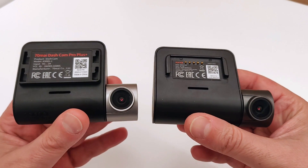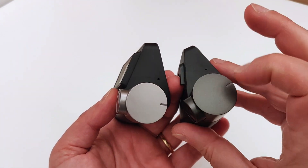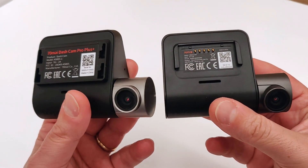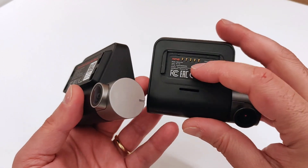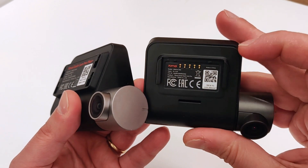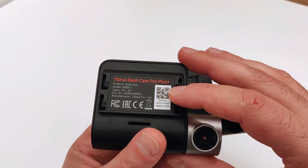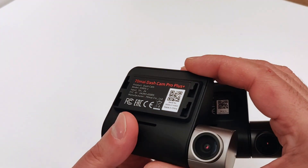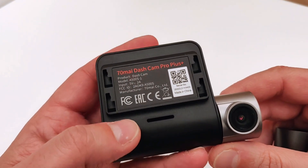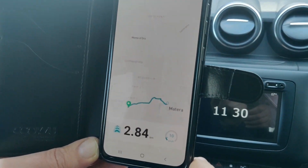Siamo in compagnia della famosissima Xiaomi 70mai. In passato, circa un anno fa, abbiamo recensito la 70mai Pro — il video è stato guardato tantissimo, più di 20.000 visualizzazioni, una cifra abbastanza alta per questo canale YouTube. Oggi andiamo a recensire la nuova versione, che si chiama 70mai Pro Plus+. Il nome ha il 'plus' scritto sia in lettere che a simbolo, quindi è davvero più più più!